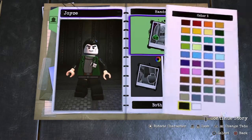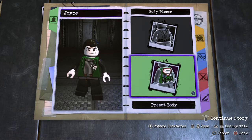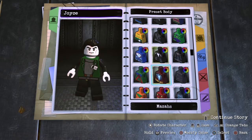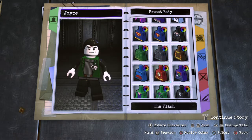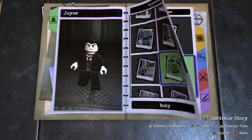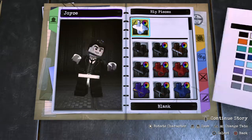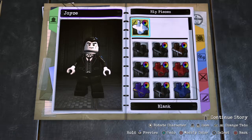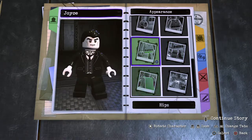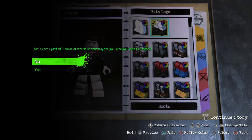No helmet. Hands — he's not wearing gloves or anything. Body: I think we're gonna use The Shade. I like the Shade one. And then hips — let's just make it black. And then legs are also just black, so that's fine. Actually, to add a little bit of contrast, let's change it to boots.